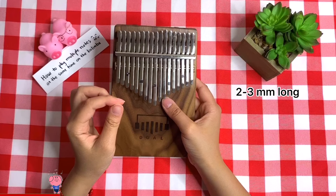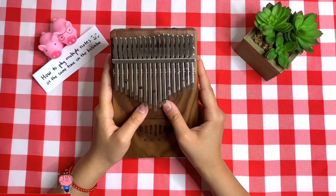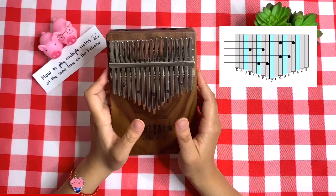The next one is seeing two notes on one side, but they are not next to each other. With this one, you can use both of your thumbs like this.